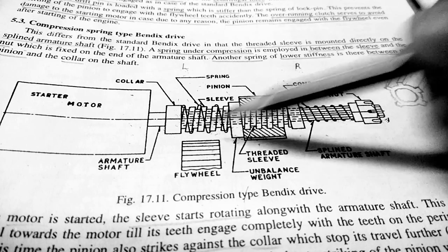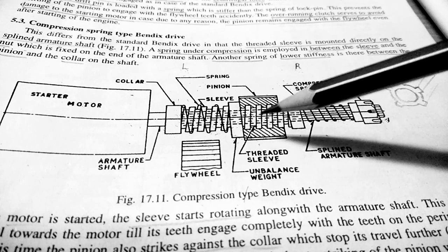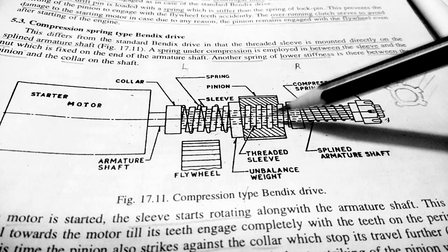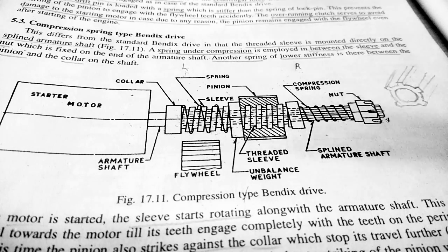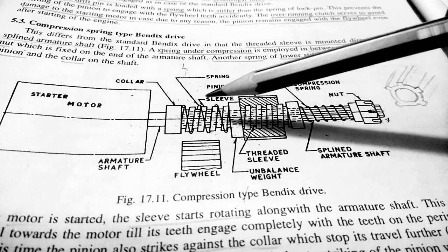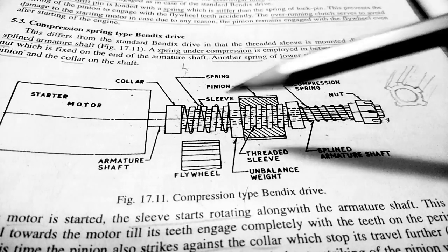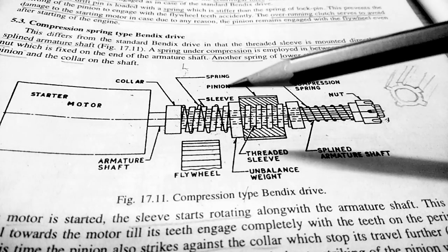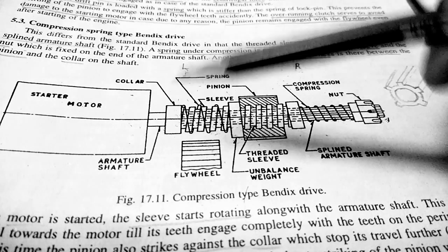The starter motor gets off — the engine is now running. The flywheel is running at a higher speed, causing the pinion that is in mesh with the flywheel to also run at a high RPM. When the pinion runs at high RPM, it moves from left to right through the sleeve, the mesh between the pinion and flywheel is lost, and the engine continues running. After that, everything returns to the first position, same as before the engine was started. This is the working of the compression spring drive.